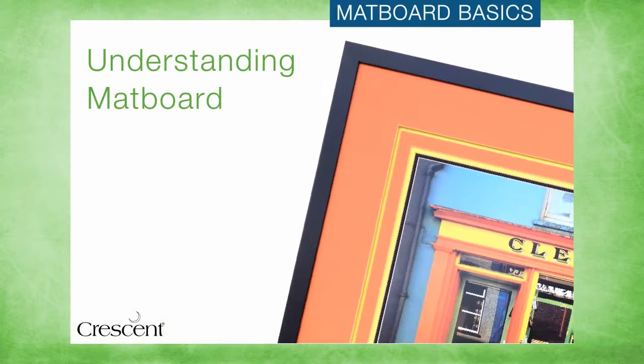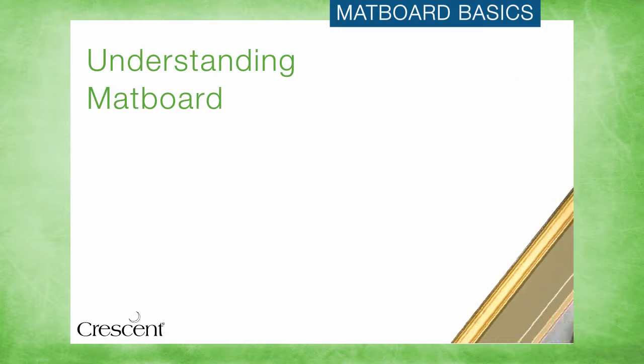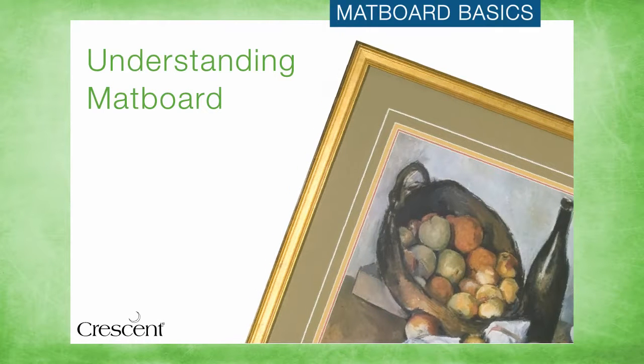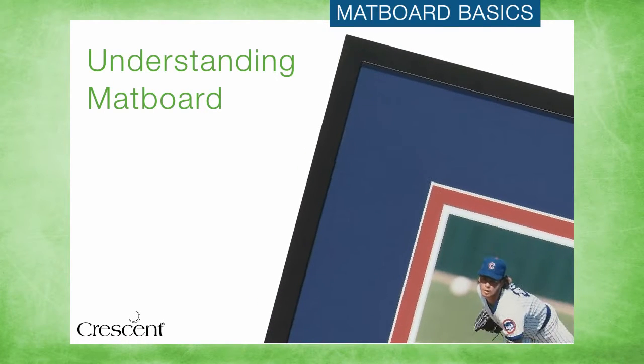Custom framing serves two key functions. First, to beautifully and creatively display a customer's artwork, and second, it provides a stable controlled environment for the artwork to help protect it from damage.